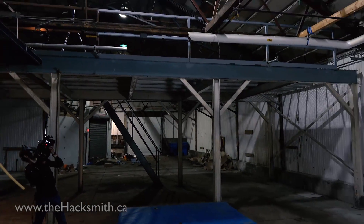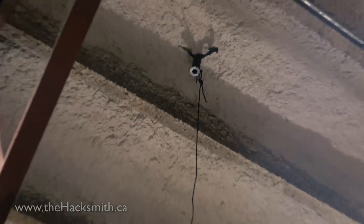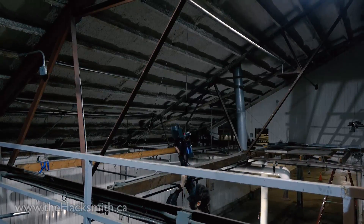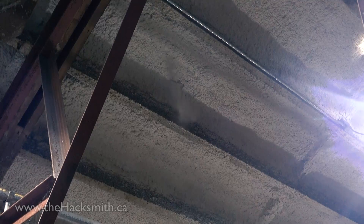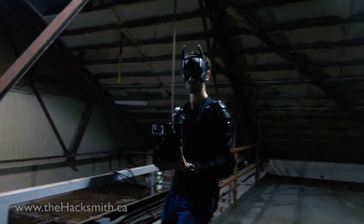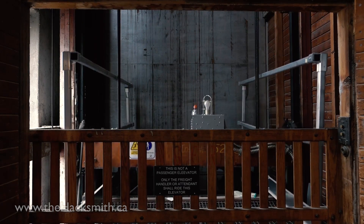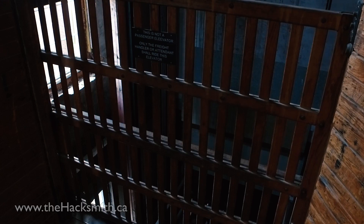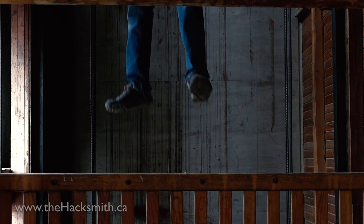You're under arrest! Where'd Ian go with that grappling hook gun?